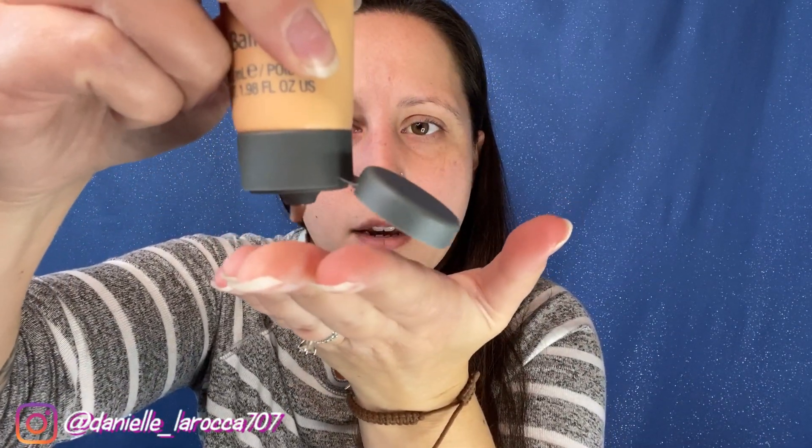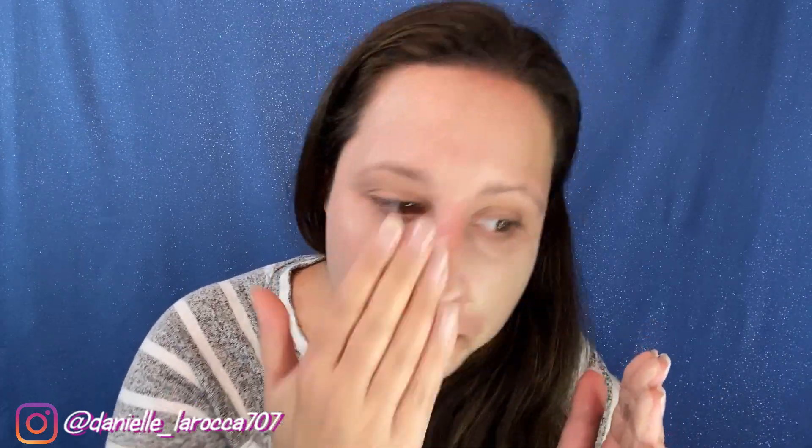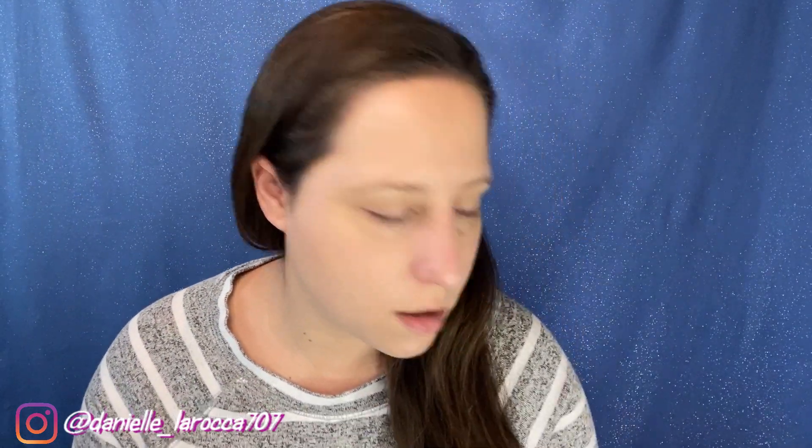This is what the bottle looks like. I just washed my face — I don't have any moisturizer or anything on. That's what it looks like. It smells like sunscreen. It feels nice and lightweight. Doesn't have any other scent to it. So far, so good. That was the moisturizer.